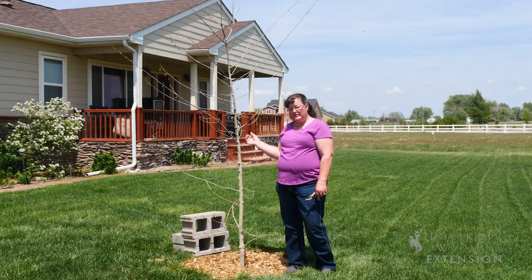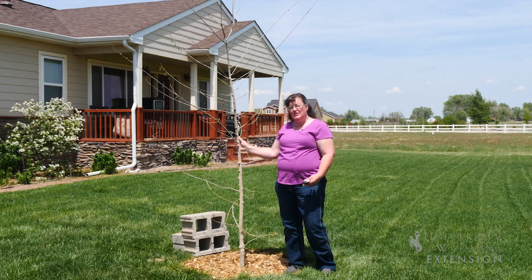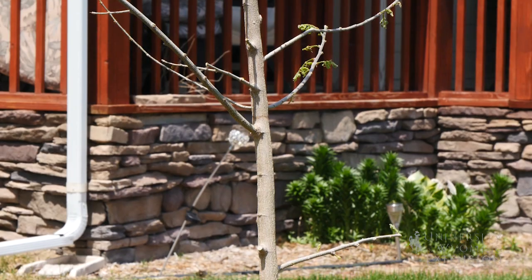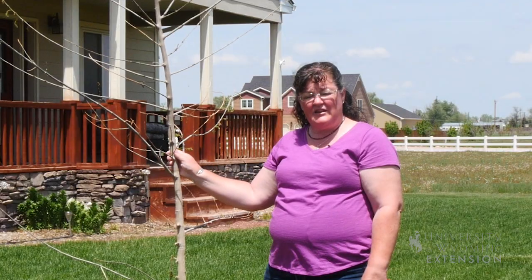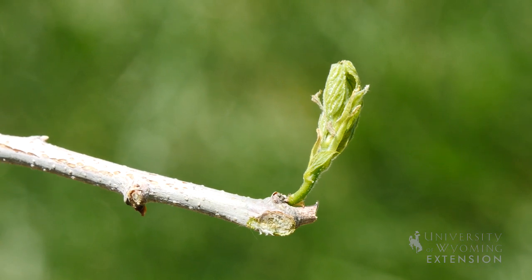One of the keys with transplanting trees is that you want to make sure there's enough green leaf material on the tree as it's establishing to photosynthesize and keep up with growth, as well as a healthy root system below ground. The bigger the tree that we transplant, the more leaf material will be necessary to photosynthesize enough for that maintenance and growth.